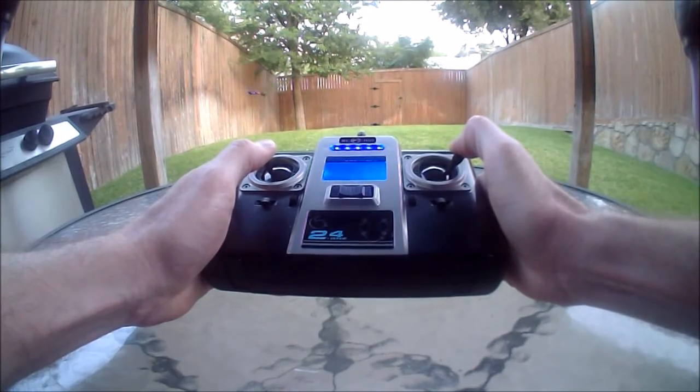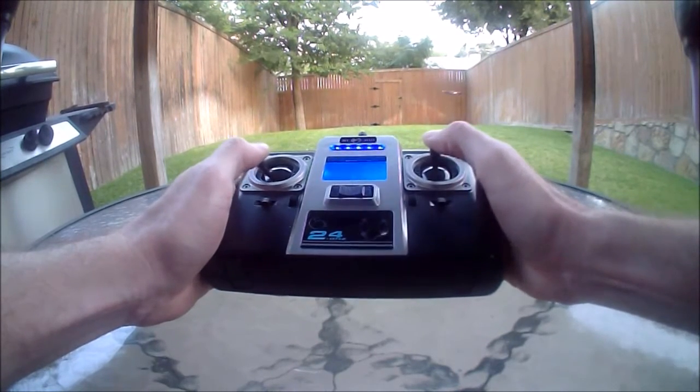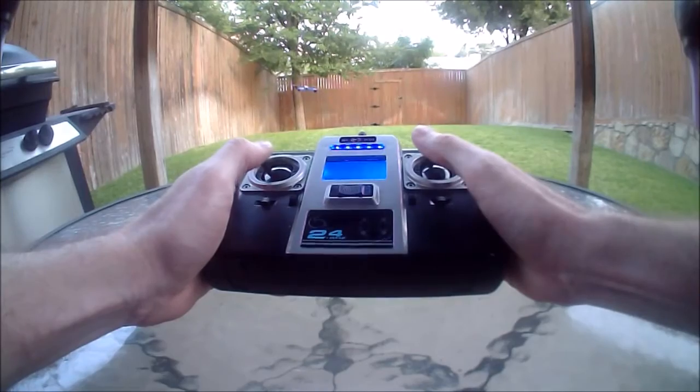When you're spinning the quadcopter, the stumble is reduced somewhat, which makes it more flyable. The stumble is much worse in the higher rates, so you might want to stay in the medium or low rates while you're using headless mode.